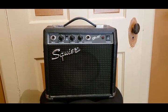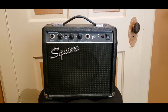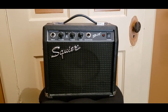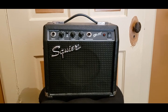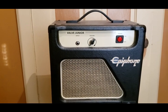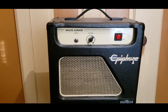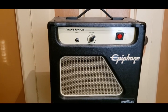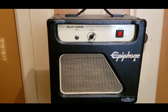Quick video of my amp collection as of February 2021. This is the first amp I ever got, a Squier SP10 — a little solid state with a six inch speaker. This is the first tube amp I ever bought, an Epiphone Valve Junior, five watt combo — very simple, just an on/off switch, a volume knob, and an input.